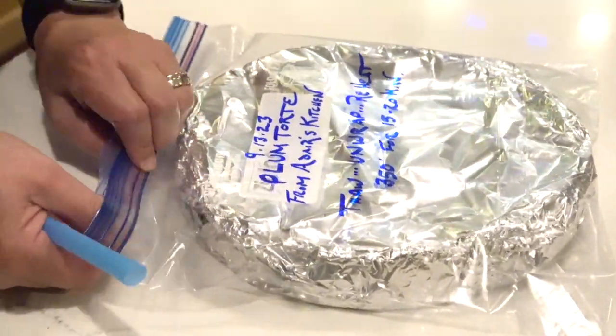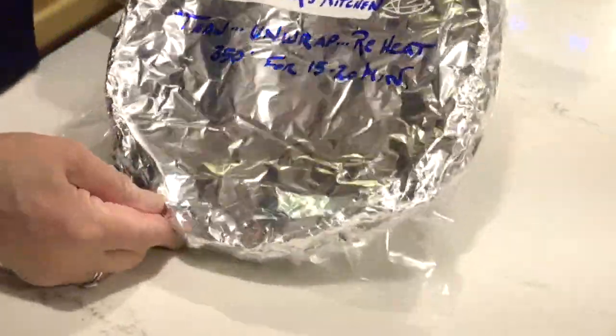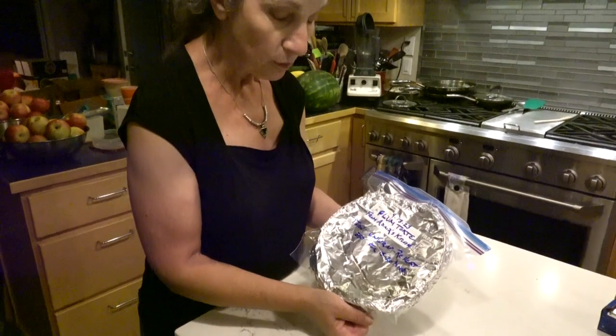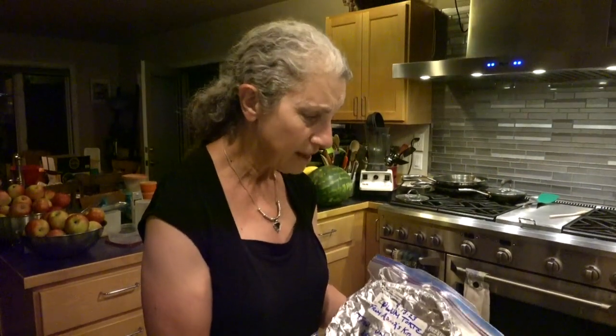I use a straw — you can use any method you want. Here is my plum torte ready to go in the freezer with the instructions on it, and it will last up to a year in the freezer. I've actually had them last quite a bit longer and they taste great.